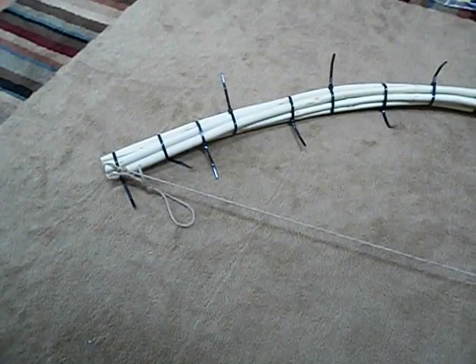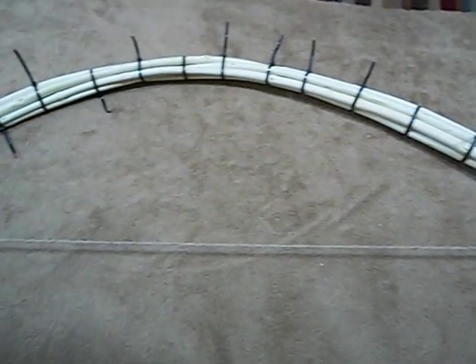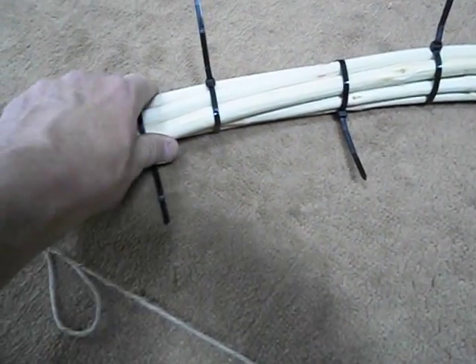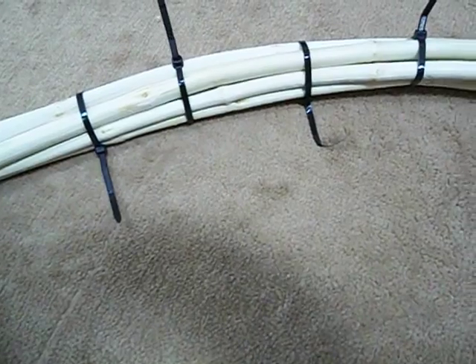You can see here I got a string running from end to end to keep the bow in place. The bow and the wood will eventually make the oval. I went and checked all the straps to make sure they're tight, but having them with the cable straps allows the wood to shift inside.